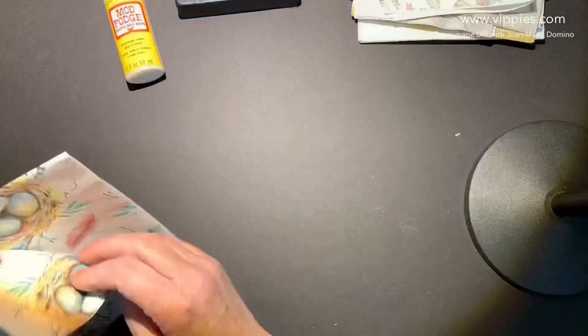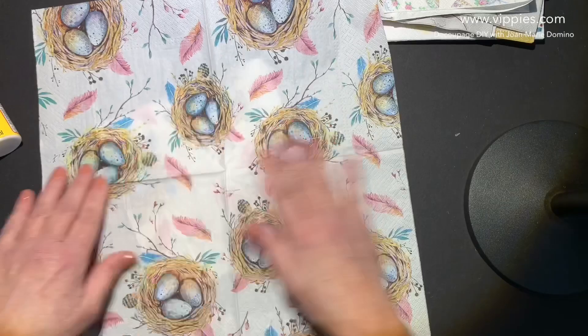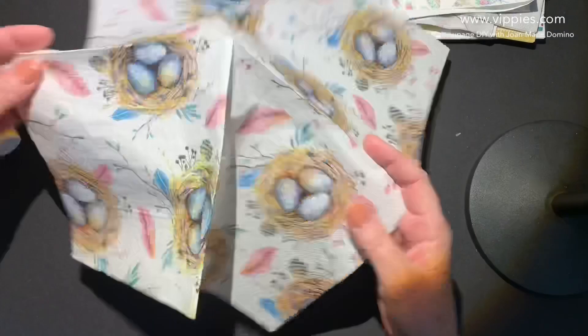We have another set of two. These have Easter eggs or bird's eggs in nests with little feathers. This napkin opens all the way up and nothing is cut off. It's a good, good quality napkin.